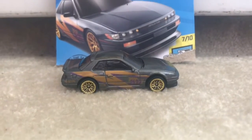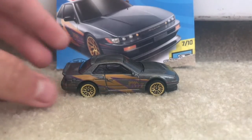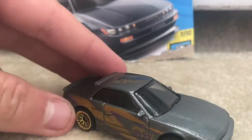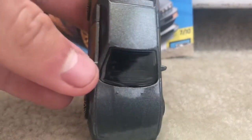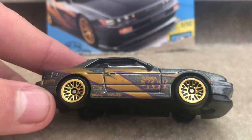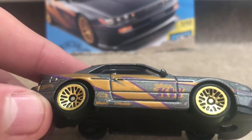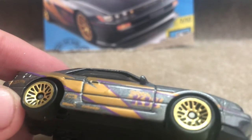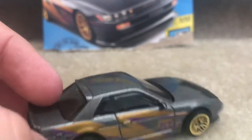Here is the Nissan Silvia S13. Honestly, this car is really cool. I like how they did the grey, it looks pretty awesome. And the gold and purple, and how it says KW with the checkered flag on it. And the tires, it looks pretty cool.